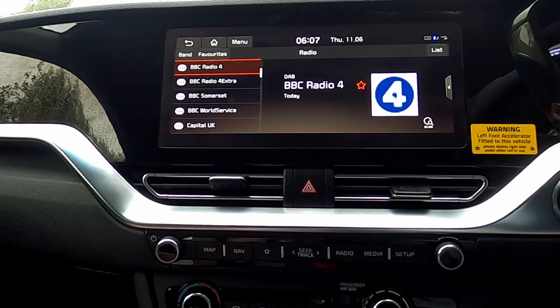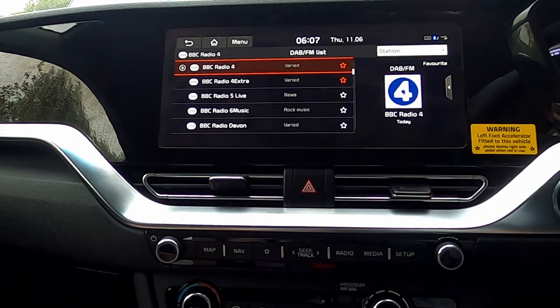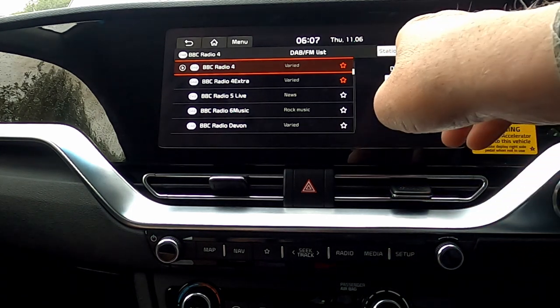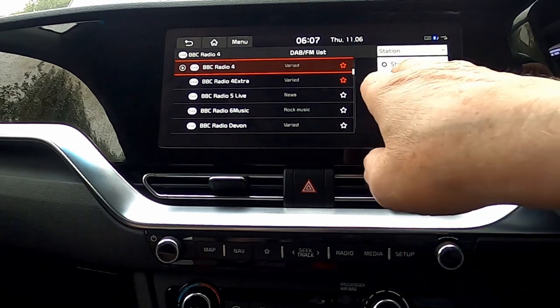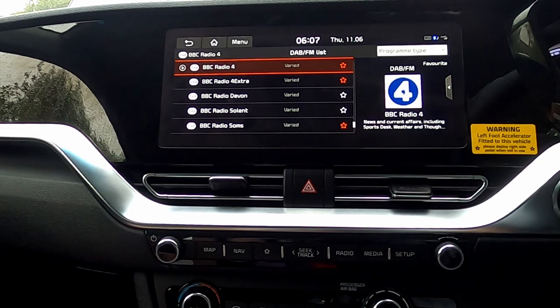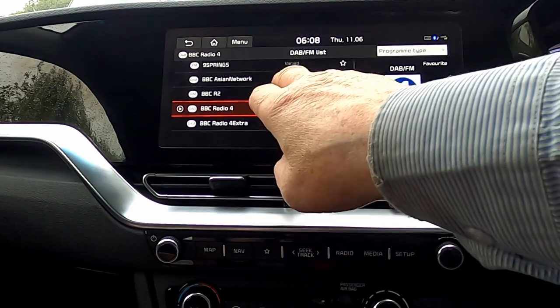Put your favourites into your radio selection. You've got a list and we've got two ways of listing. We can list by station, or we can list by program type or genre, and we've got lots of varied options.